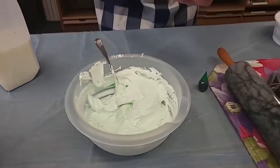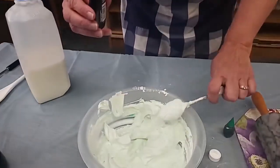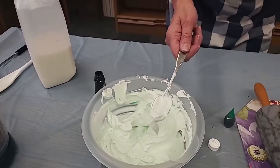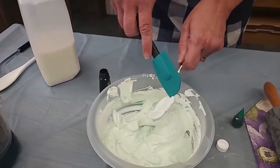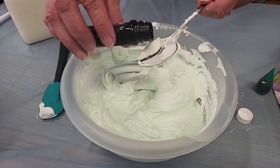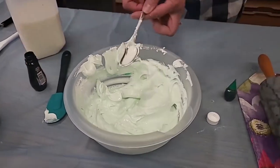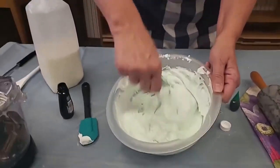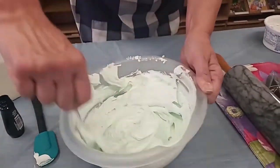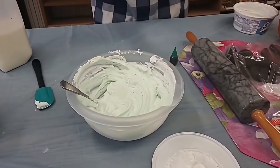Now I do need some mint. I have my peppermint extract here and you need about a teaspoon. My teaspoon is filled with Cool Whip, so let's spoon that off of there. Let's add our minty flavor — I can smell that. Stir that around and then we're just going to set that aside. That's going to be ready.